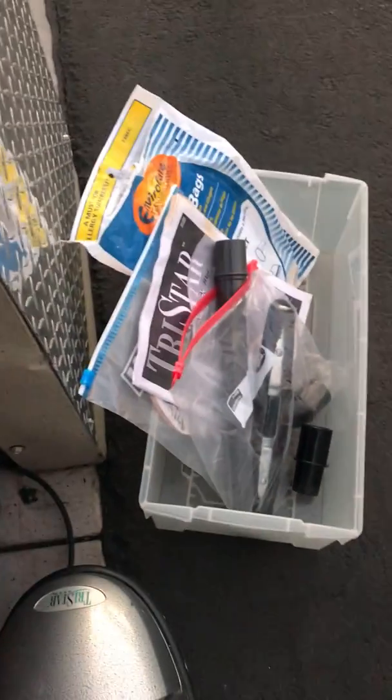Hi, so I'm making a quick video of the TriStar Vacuum. It's complete and it works great. I'll put the attachment here for some dirt and dust.